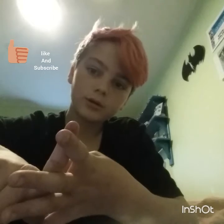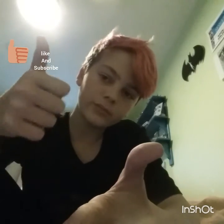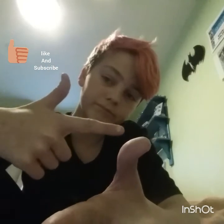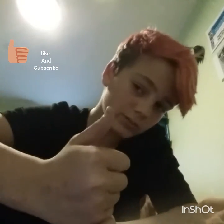Fix the cupboard, mow the lawns, vacuum, fix the cupboard again - lots of stuff. I am exhausted. So leave a big fat thumbs up on this video please.